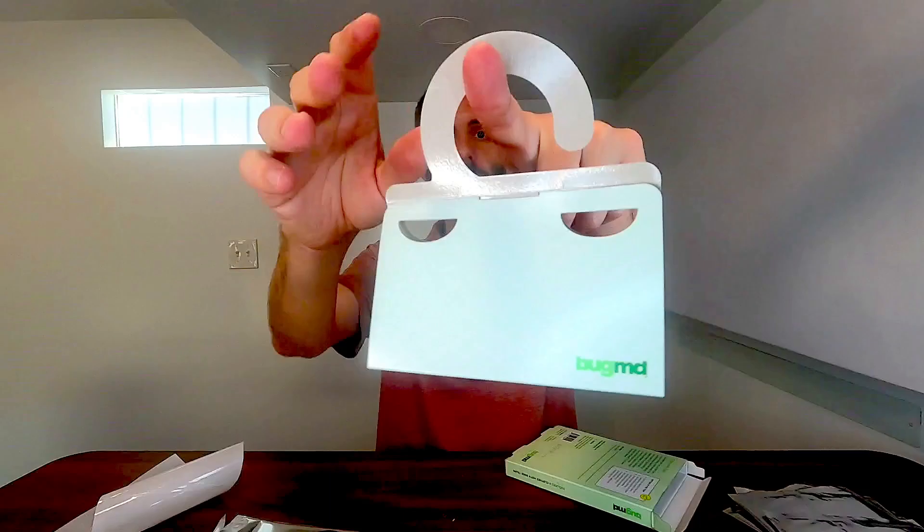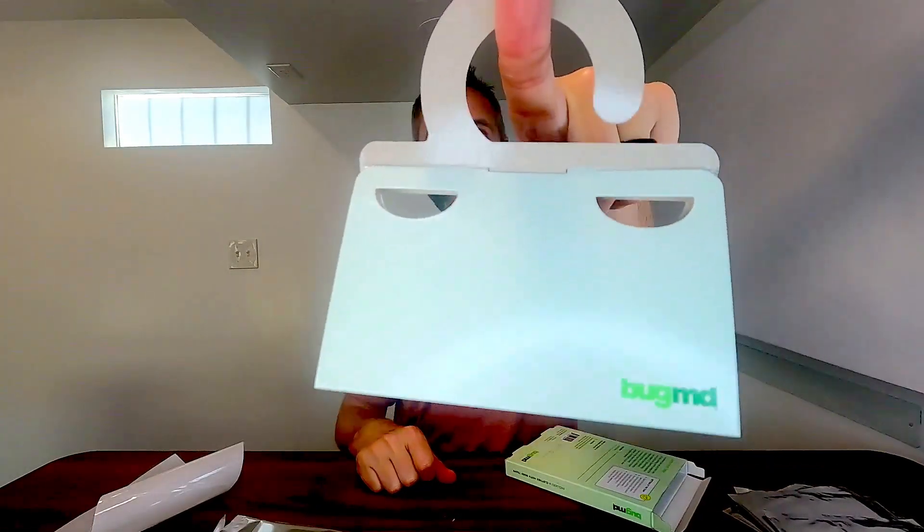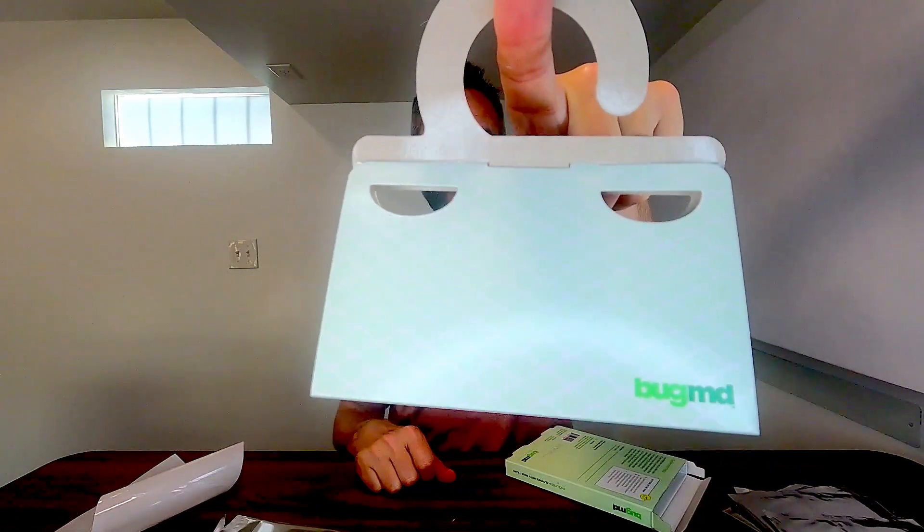So if y'all are looking for a nice little moth trap right here, very easy to do, very easily disposable. You get a good six of them too, so if you have multiple closets that you need to put these in, you can do that. And very easy to hang with the nice big hanger right here. Y'all definitely go and grab these right here from BugMD. These things look fantastic.